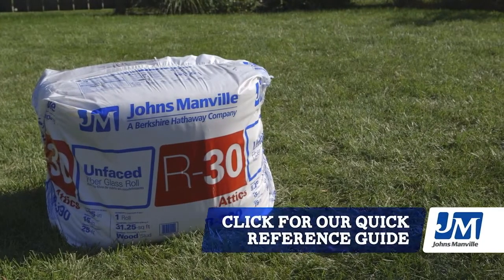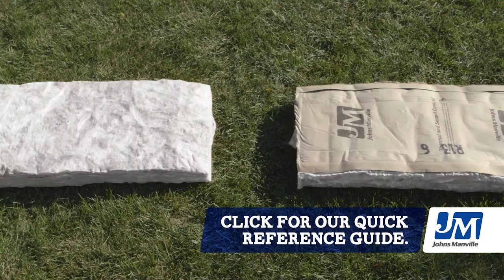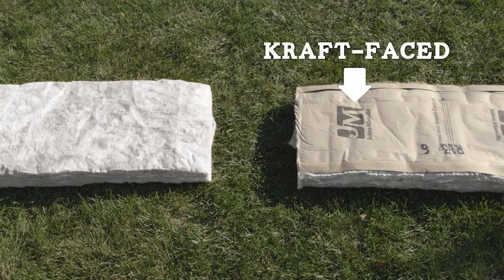Use layers of high R-value insulation like R30 or R38, and depending on whether you have some insulation or no insulation, you may need a mix of craft-faced and unfaced.